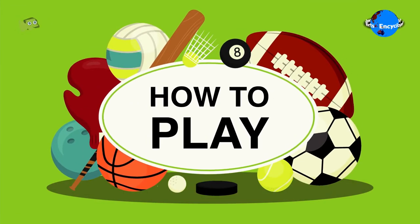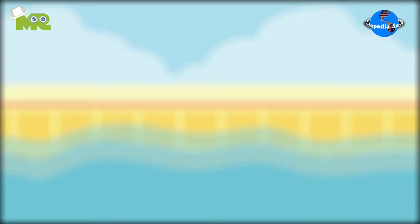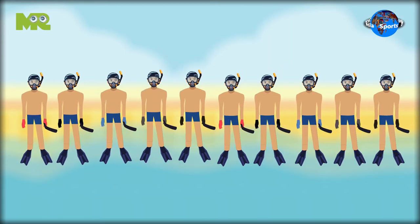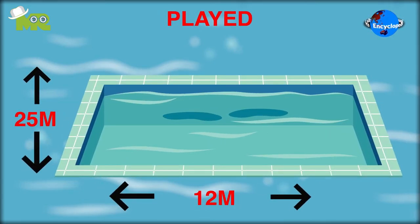How to play underwater hockey? Underwater hockey is a team sport where two teams compete against each other. Each team consists of 10 players, out of which 4 act as rolling substitutes. The game is played in a swimming pool that's usually around 25 meters in length, 12 meters wide, and 2 meters deep.